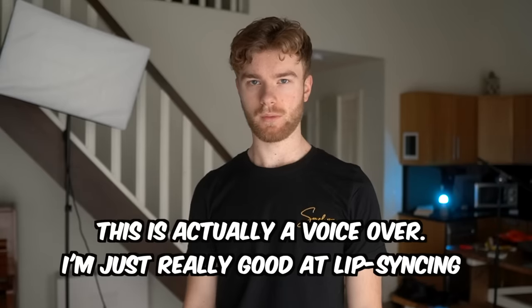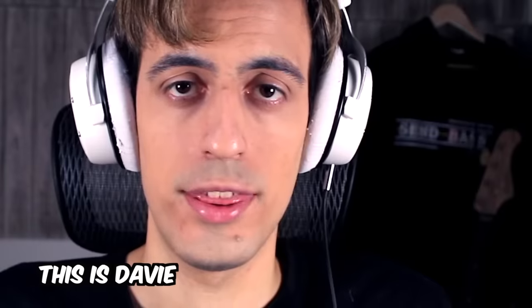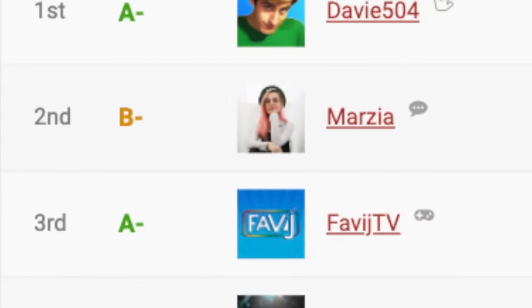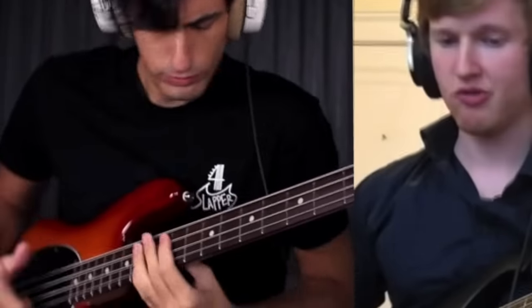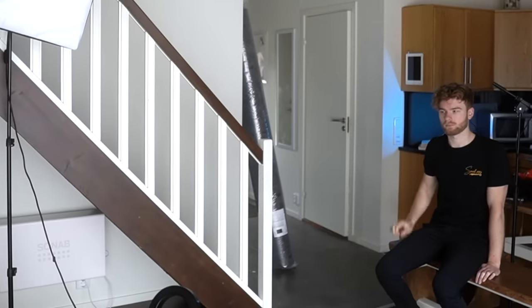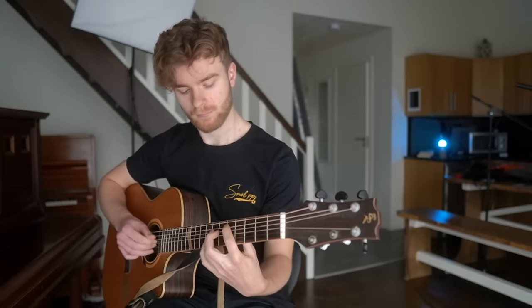If you've ever been on the music side of YouTube, you know who Davy504 is. He has the biggest bass channel and he's even Italy's biggest YouTuber. Being at the top, he gets challenged by new bassists to a bass battle all the time, but every time Davy wins easily. I never had anything to add to the conversation either, and I never thought I would — because after all, I'm just a guitarist, I'm not even a bassist. So how could I possibly even come close to winning against an epic slapper?